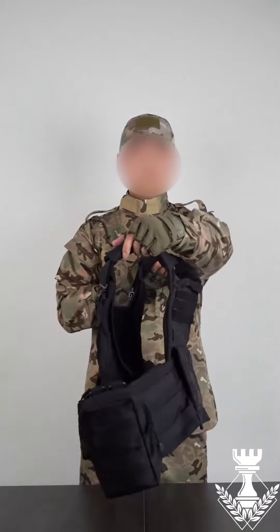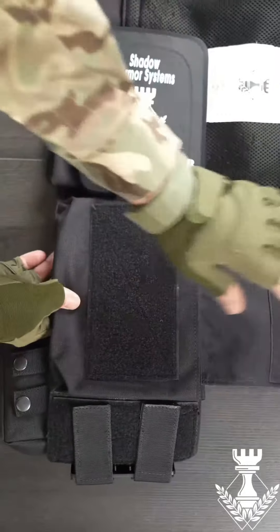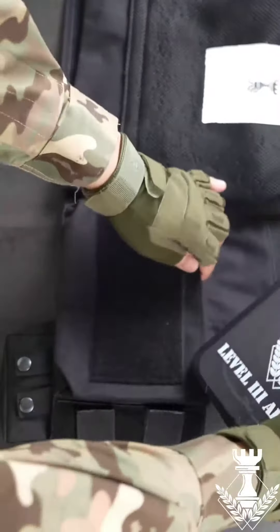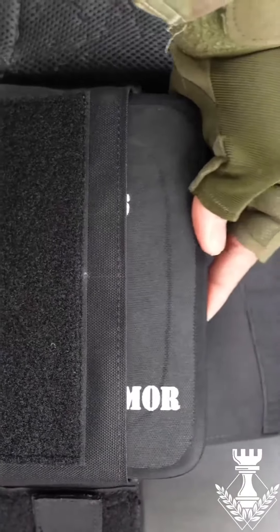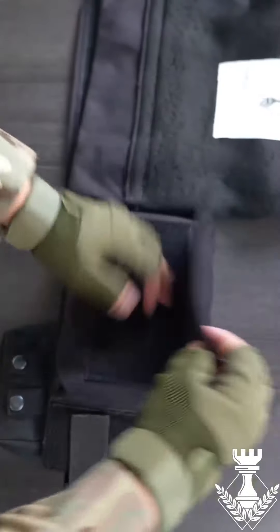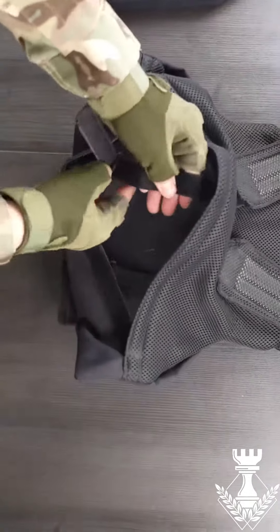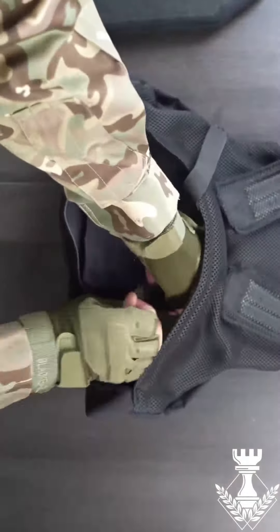Introducing the Warrior Plate Carrier, the ultimate choice for modern warriors. Designed for unparalleled functionality and versatility, the Warrior Plate Carrier is the result of extensive research and real-life input from elite Serbian forces.